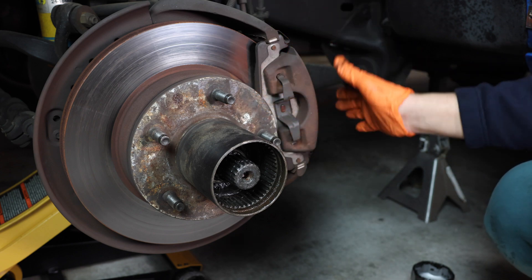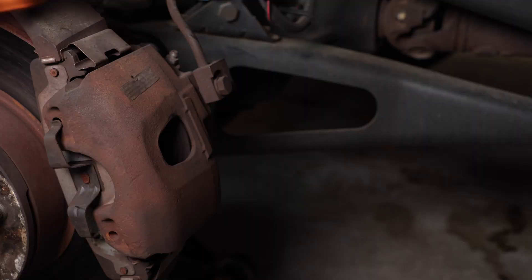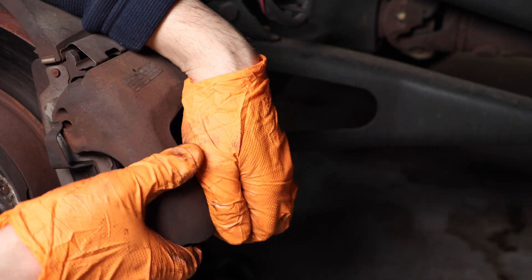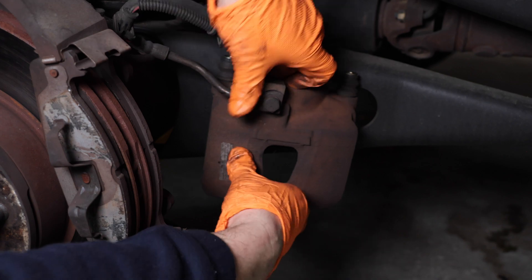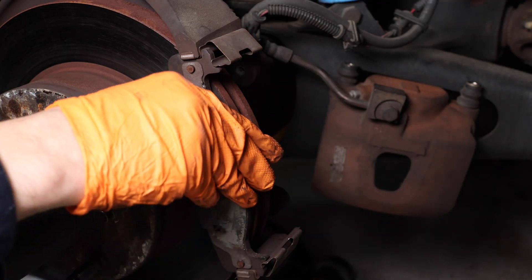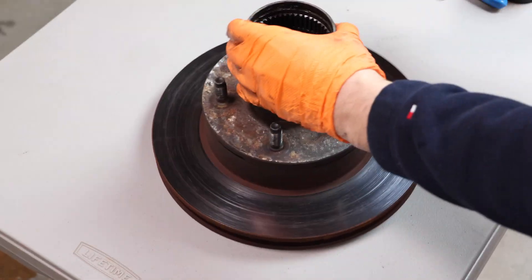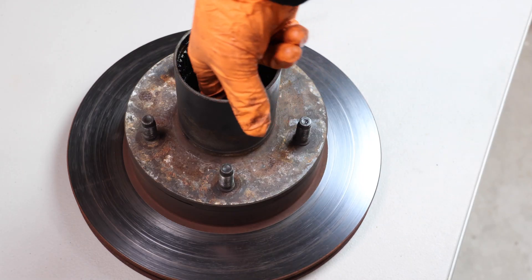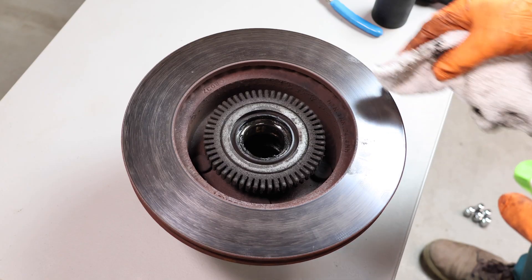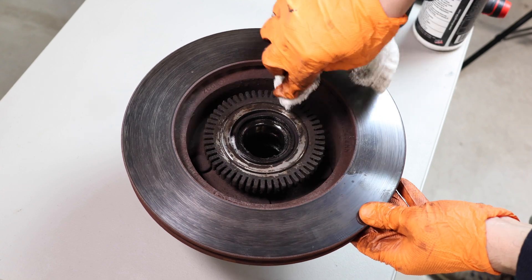We're going to have to remove this brake caliper and put it off to the side. Remove your brake caliper, pop off your brake pads, and now you can slide out your rotor. Now remove the outer bearing first so we can flip over the rotor and work on the other side. Clean some of this debris off — you don't want any of this dirt or grime to go inside.